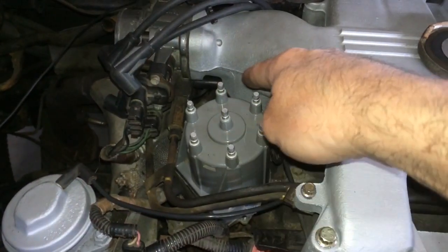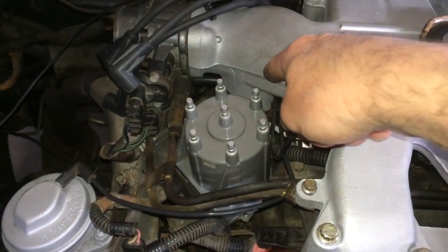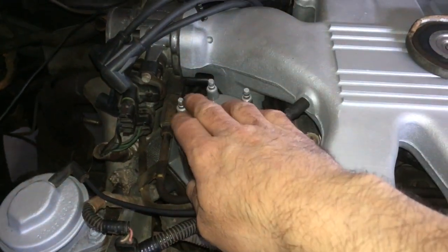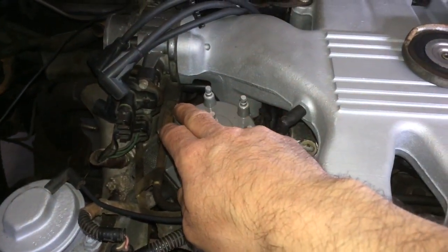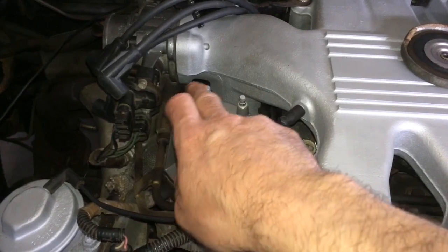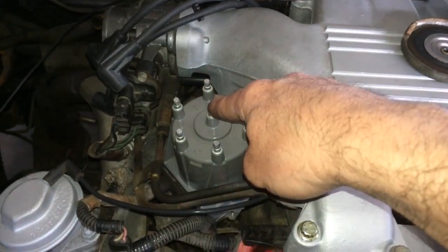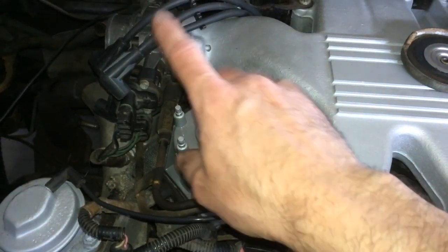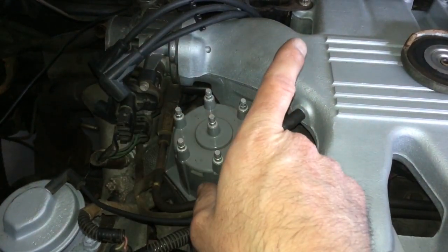Here's the distributor cap. It's just below the intake plenum and the throttle body if you're working your way towards the back of the car. These are basically where you connect into your cylinders and the firing order, and then the coil goes in the center. For more information on the firing order and how to do the spark plug wires, please check out my video via the link shown above.